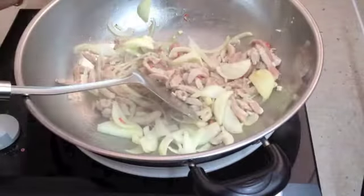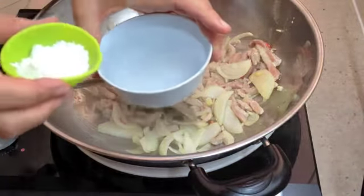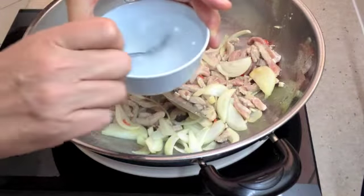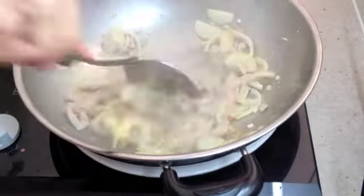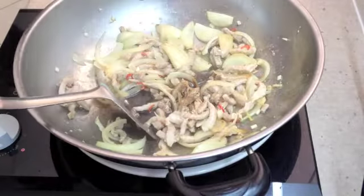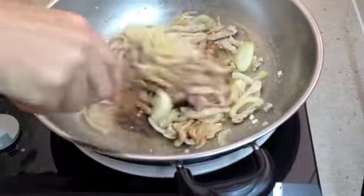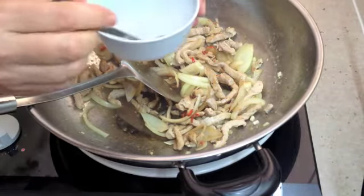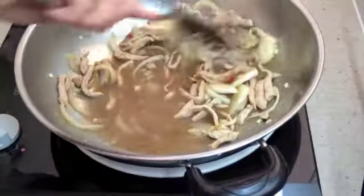Just while that's browning, we get our water, which is going to be the base of our sauce, and add our potato flour. We've used potato flour before — just stir that to dissolve it. We've got a good colour happening on our meat and our onions now. We're going to add our veggie seasoning — you could use soy sauce or a combination of your favourite Asian seasonings here — and our water with the potato flour mixed into it. And once that's thickened, it's ready to go.